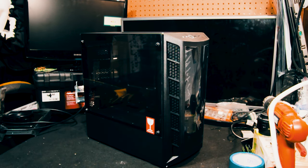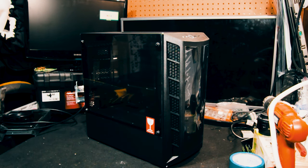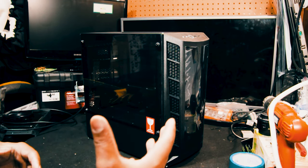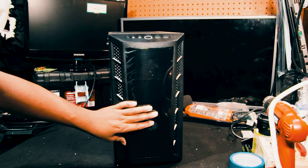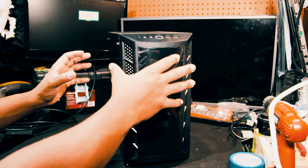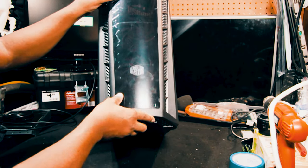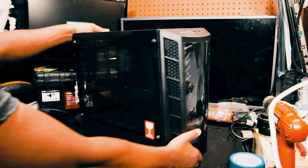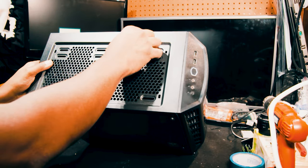This is our Cooler Master MB320L. It comes with ARGB case fans pre-installed in the front. You've got a vent mesh here which draws air in from the front of the case. There are also vents at the bottom which do the same, and at the top you've got ventilation where you can install two additional case fans.